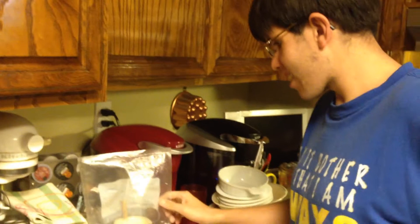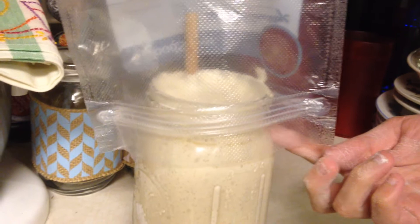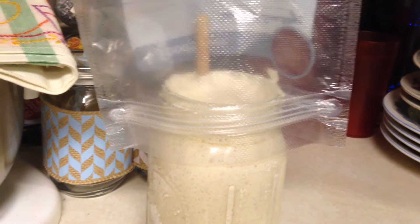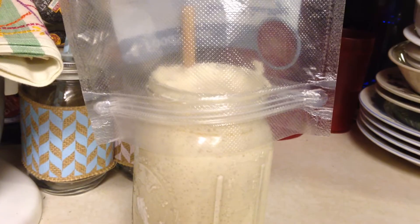Look how nice. It got so nice — it's actually coming up out of the bowl. That's only been fed once today. Today is the last day that we'll feed it twice a day. Starting tomorrow, we'll only feed it once a week, unless we use it more often. Jonathan made this starter, and I thought it was really good for his first starter. Really active, too.